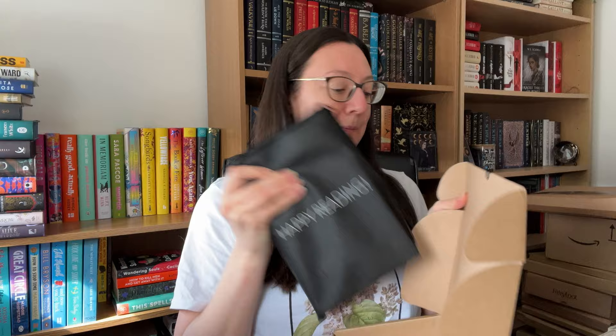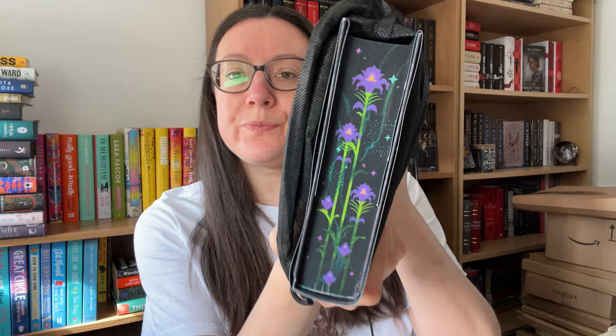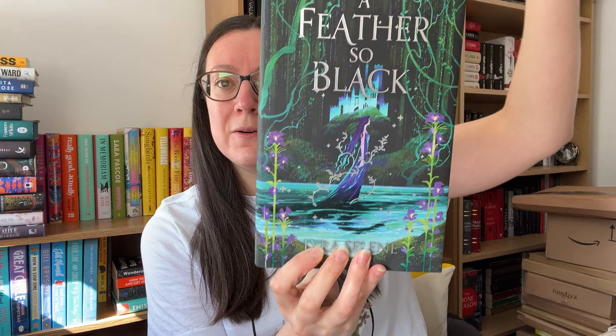Let's pop that down there. Oh, that is a nice first look at the sprayed edge. We've got these gorgeous purple flowers growing from the spine here, and this is on the bottom. Obviously a lot of the time we only get a block sprayed edge on the bottom, so that is a nice touch.